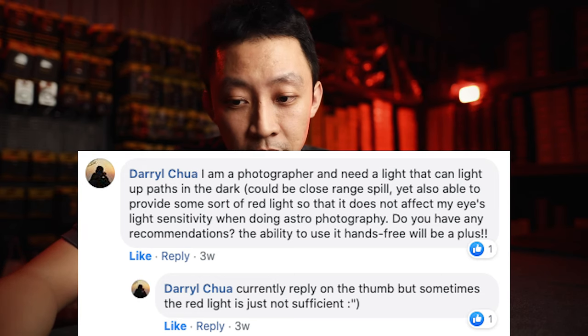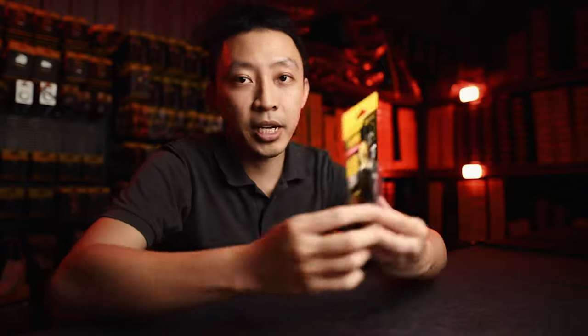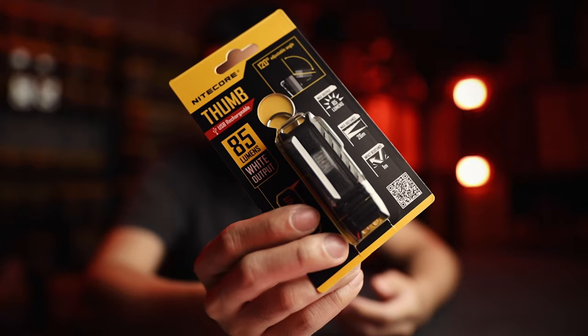He also mentioned that he is currently using the Nitecore Thumb light, but the red light is not sufficient. So there are red lights that help you to see, which is what you need in this case.